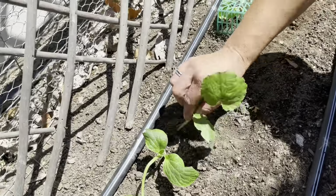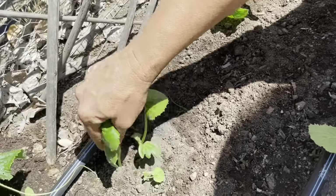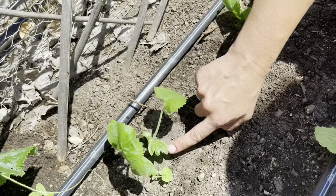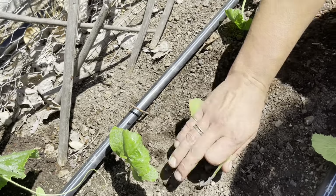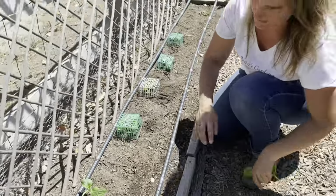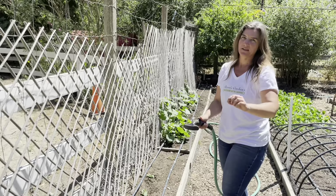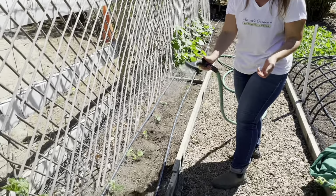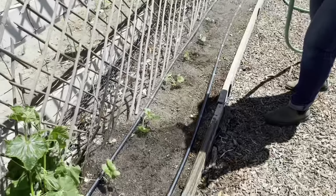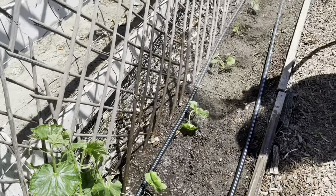I'm going to go through and pull one out from each little group. I go for the strongest plant — this is the bigger one, so I'll pull out the smaller ones. I always like to water them in again after I thin, because ultimately you're disturbing the roots of the plant that you left in the ground. So it's good to water and settle the soil back down and give them a little boost after their roots are disturbed.